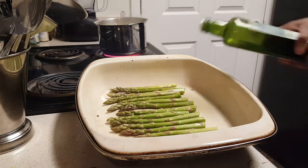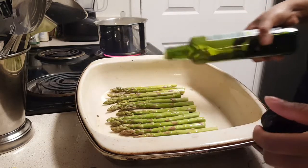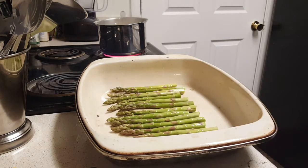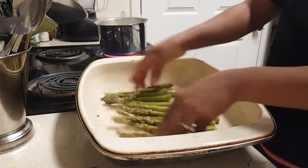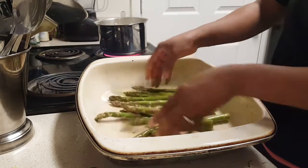I'm going to grab my olive oil and drizzle about a tablespoon right over the asparagus. Then I'm going to give that a toss in the oil because I want it to be coated on both sides. Look at that — that is so beautiful.